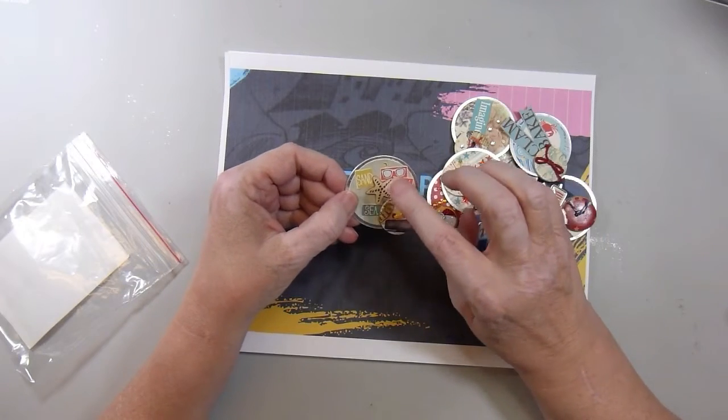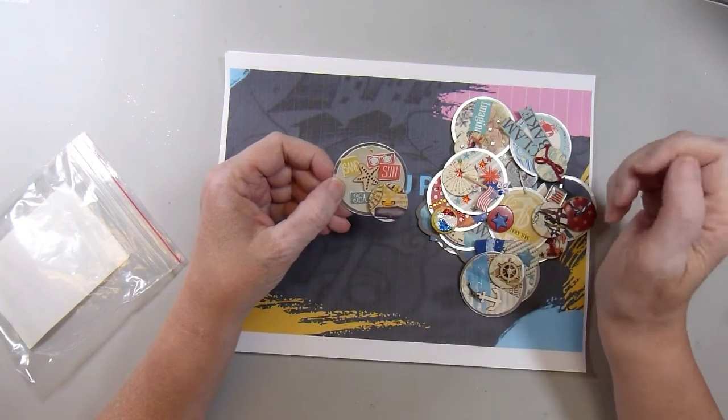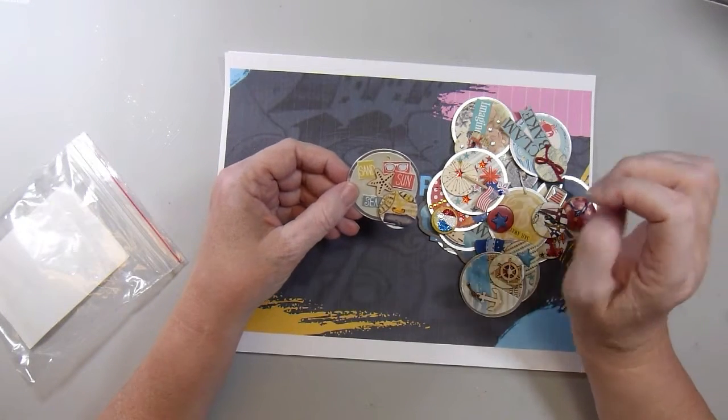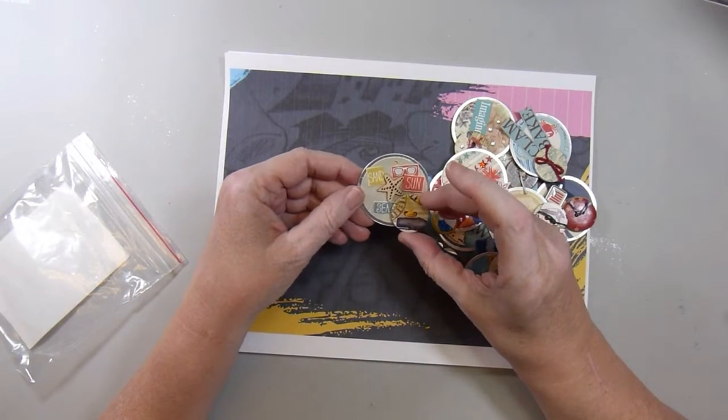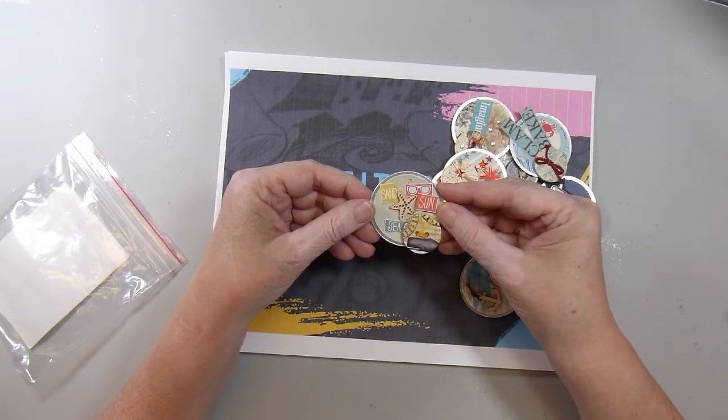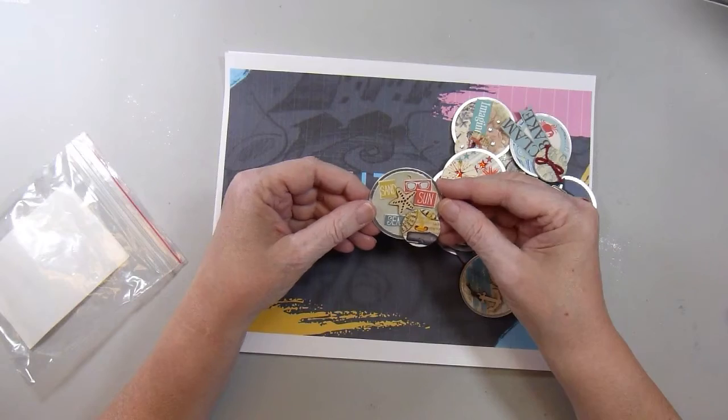So I just pulled out some wooden embellishments, some buttons, stickers, and other kinds of embellishments from my stash and just started building little embellishments. So this one says Sand, Sun, and Sea.